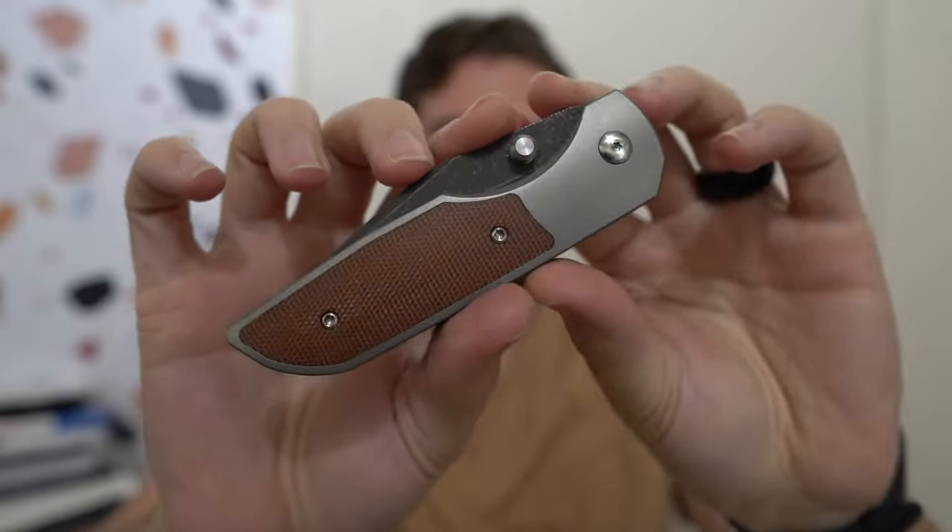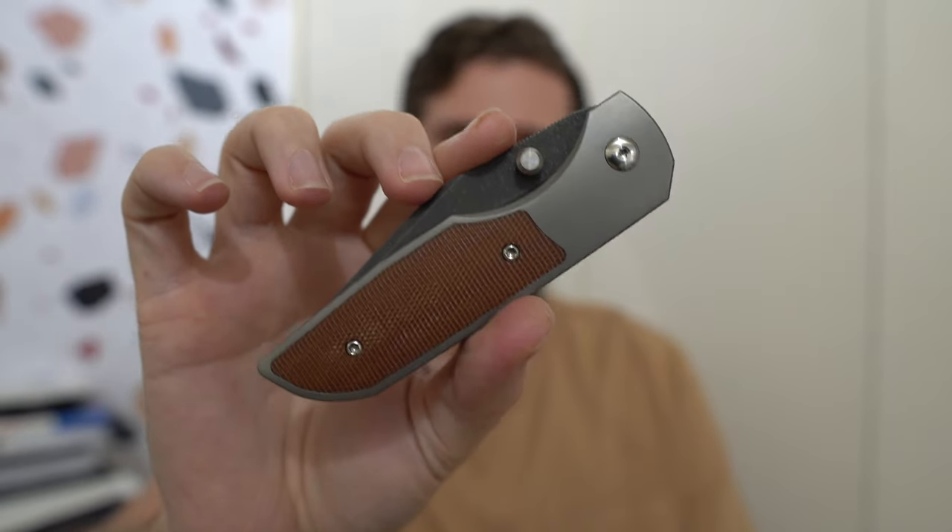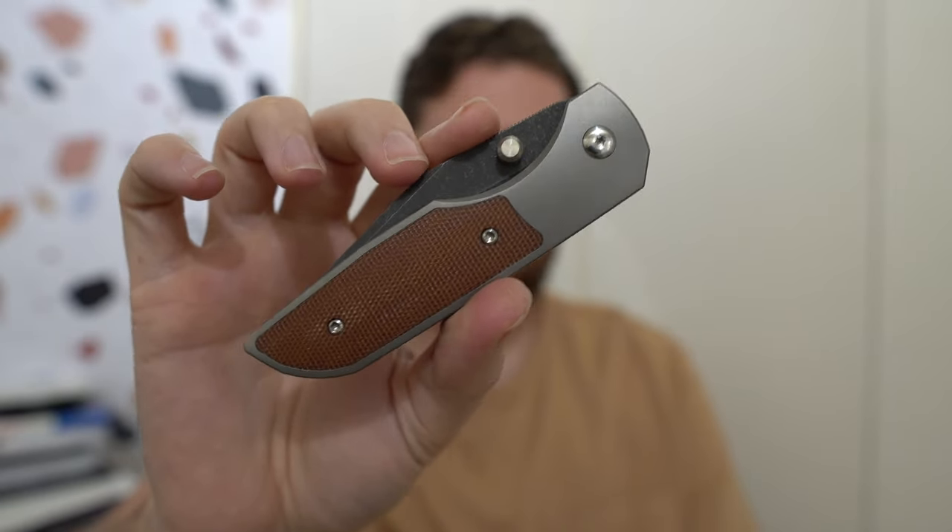Hey everybody, Jake here from Bearded Gear and it is full review time. This is my Ware Knives Lucas P — I did an unboxing on it a few weeks ago, probably over a month ago now.